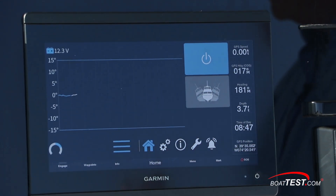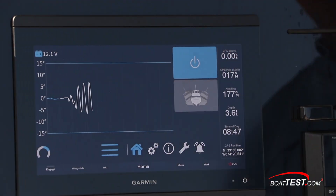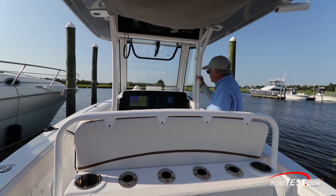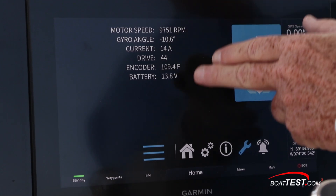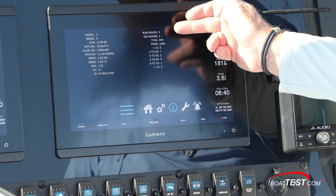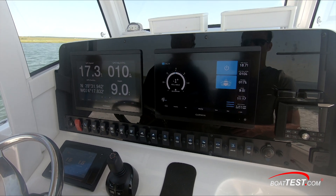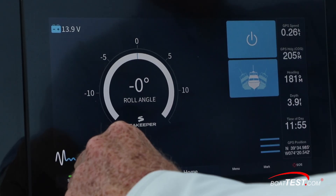If I lock the unit in place and start rolling the boat, you can see how the line goes up and down from one side to the other. And if I unlock the unit and put it back into active, look at how quickly it stabilizes the boat. We also have controls underneath: the tool gives us the RPMs, the gyro angle, the current draw, and battery voltage. The information screen gives us the serial number and, more importantly, the run hours and sea hours. The warranty is based on sea hours — two years or 2,000 hours. We can also control the controller brightness and Sea Keeper brightness.